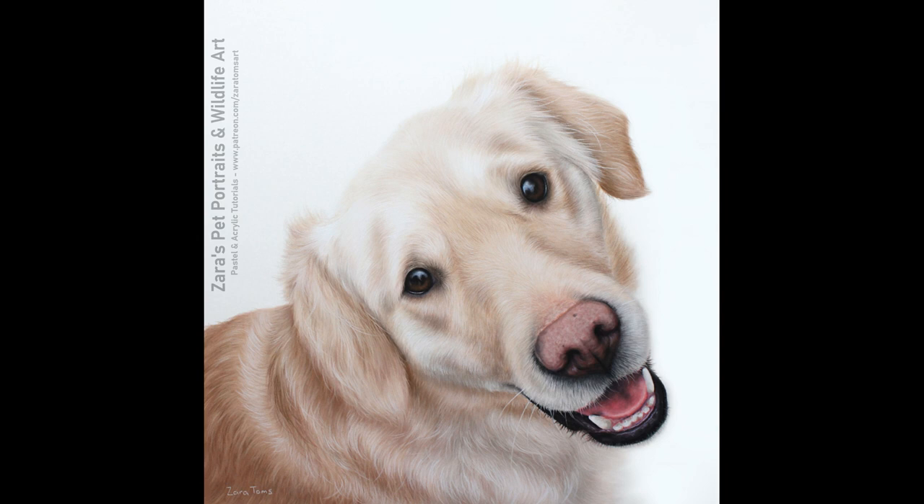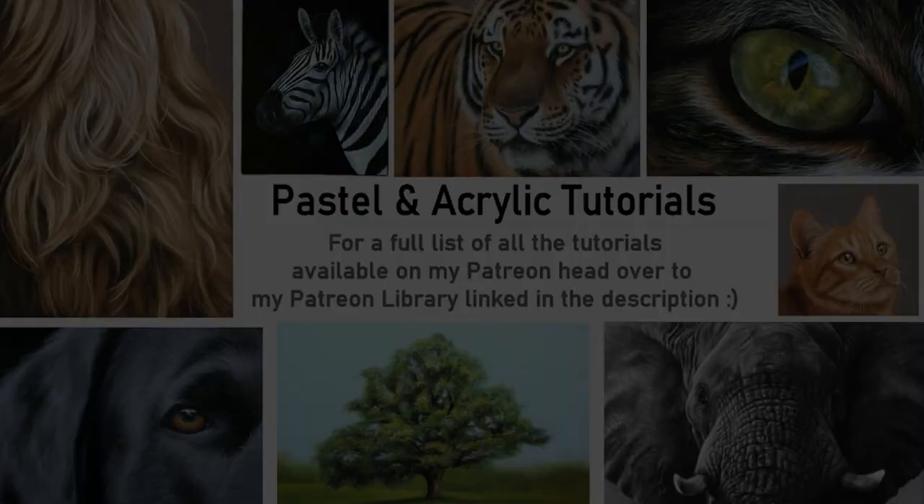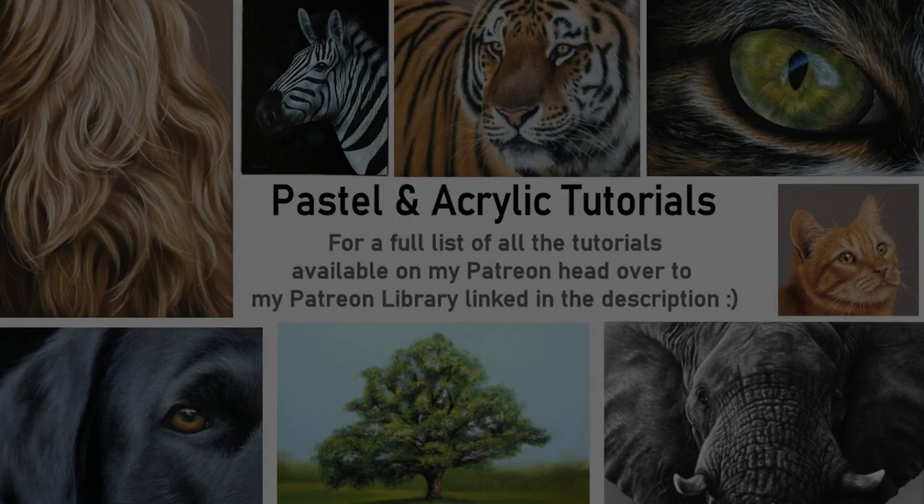Here is a photo of the finished portrait. I really hope the tips and techniques I've shared here are useful. If they were, I'd really appreciate a thumbs up — it really does help. If you'd like to be notified of future content, hit subscribe and the bell button. If my slower in-depth tutorials in pastels or acrylics are of interest, I'll link my Patreon in the description below. Thank you so much for watching, and I'm going to upload another video to YouTube next week.